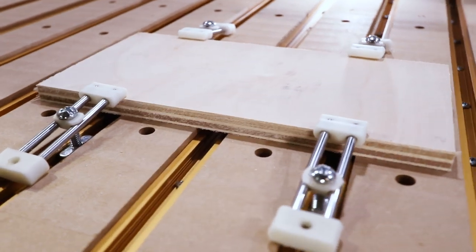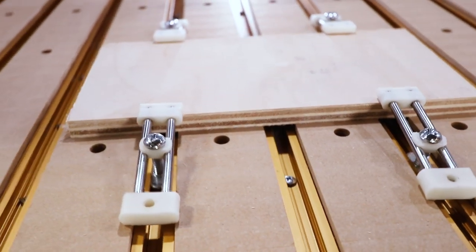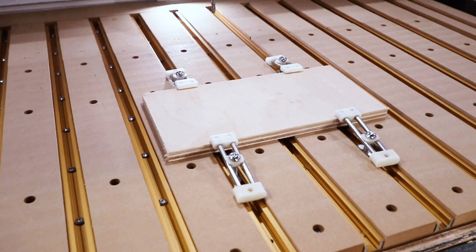These are called oops clamps — they hold your work down securely, but have a low profile so they stay safely out of the way of your spinning router bit.